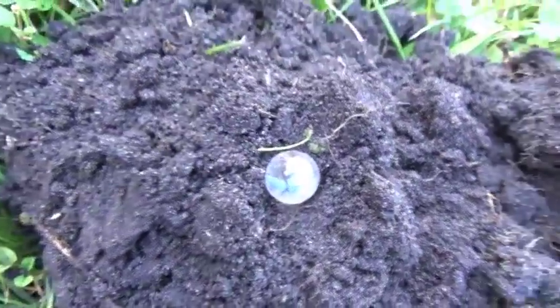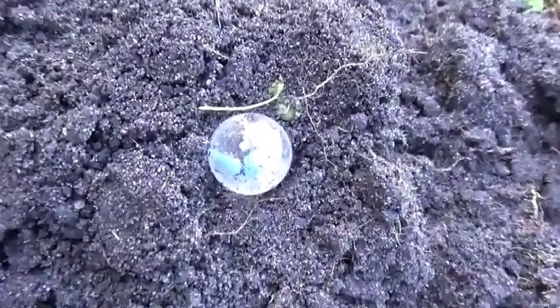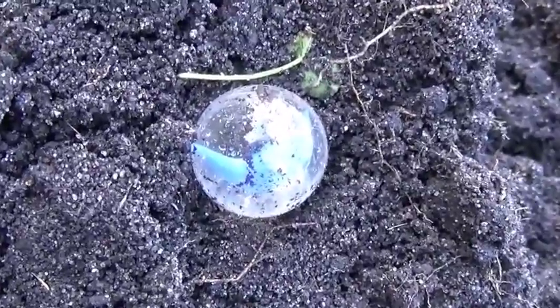Just found this bluish marble. It looks like it's got a chip on it, but I don't care. I don't find many marbles. Glad to have it.